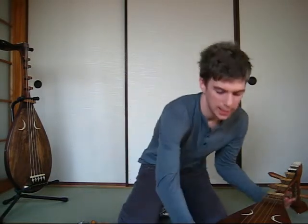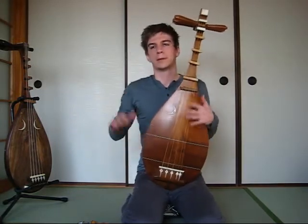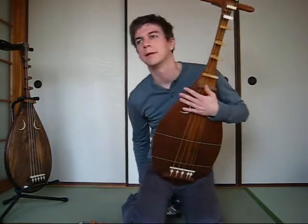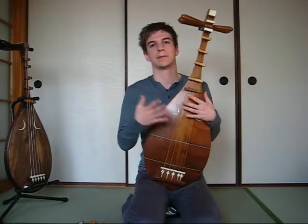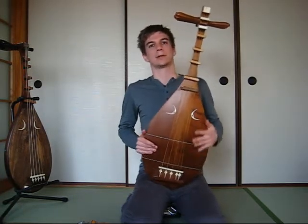Hi there, just wanted to give you a few tips about the Biwa — taking care of your instrument, tuning it, things like that. As for tuning, there's a particular way to tune it, and your form matters. Most of the time I practice at home in Seiza using a little seat, but you can use a chair. I'll show you how to tune it in Seiza, since that's a good way to get used to playing it.